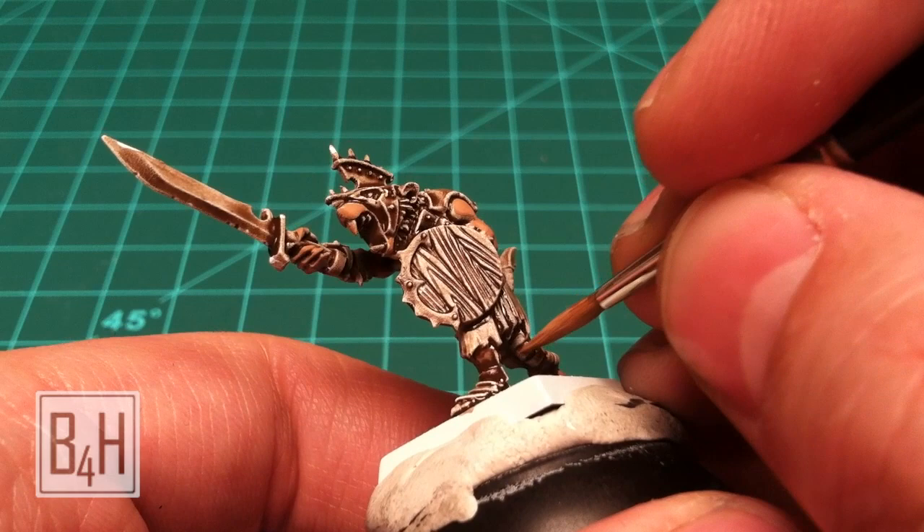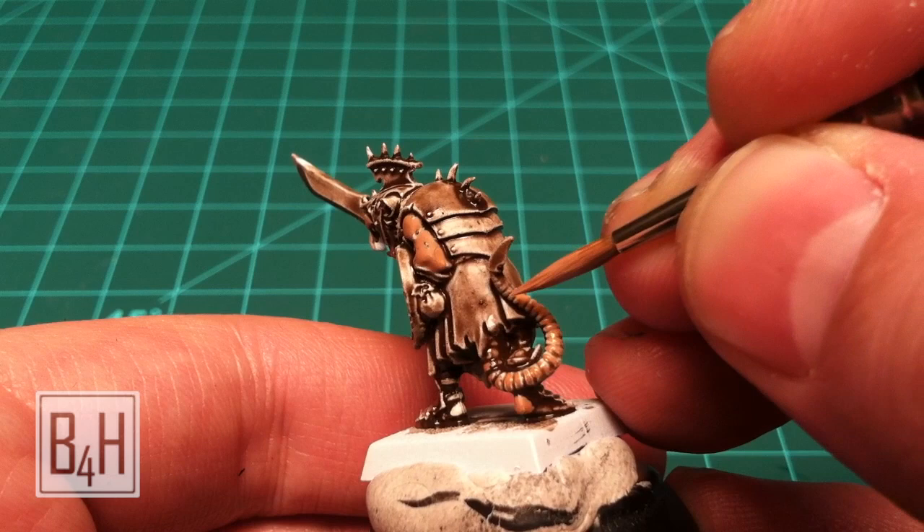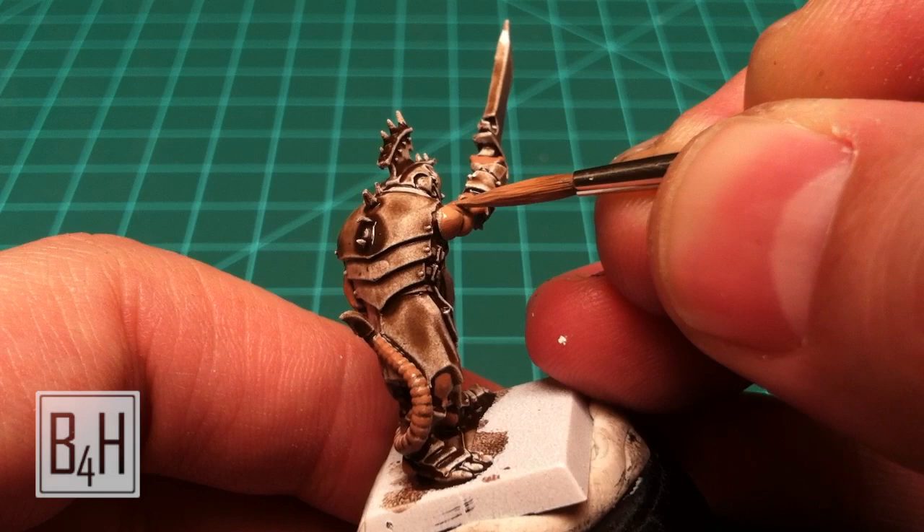On the tail you're going to have some trouble hitting every single one of the striations. At the base it's fairly easy because they're large, but up near the top you'll just end up getting some down in the crevices. That's okay because we're going to apply some more wash and that'll help sort of deal with that dilemma.